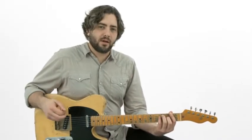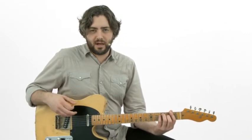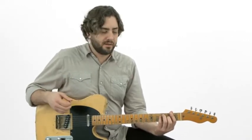For our rhythm play along, I'm going to play through this a couple times, and then you're going to take a chorus, and then we'll trade back and forth from there. Try to copy my muting.